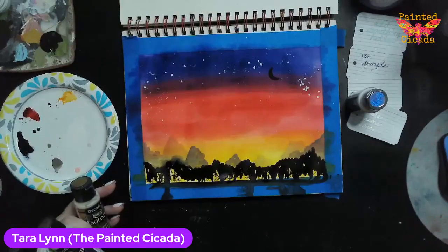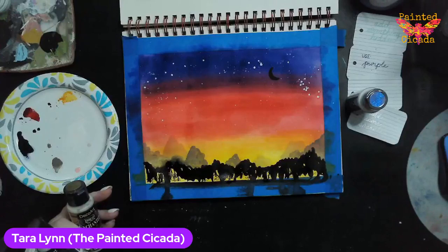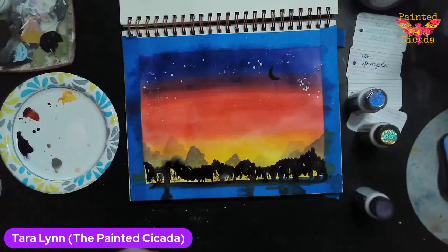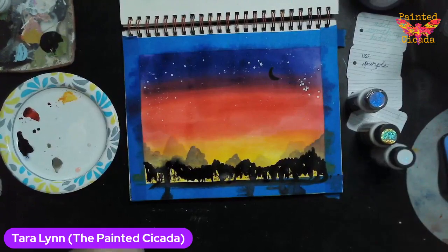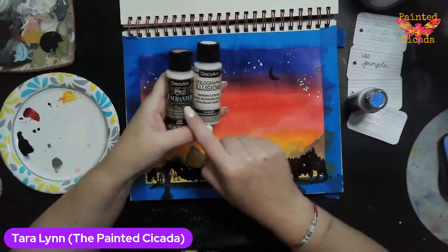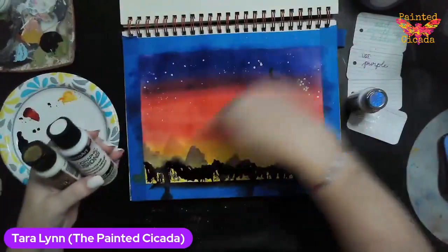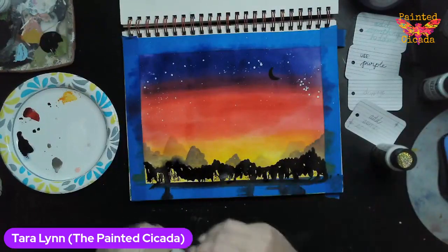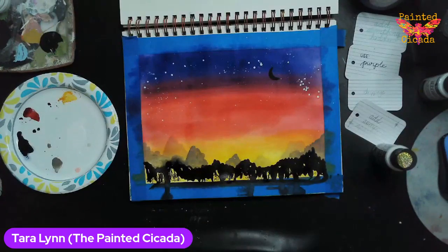I know I have that gold sparkle — and then I'll use a violet. DecoArt has these. I've got a Holographic Illusions and an Enchanted Shimmer. I'm going to put them across the sky as if maybe they're like a little Aurora Borealis-ish kind of thing. So that's going to be my sparkle.